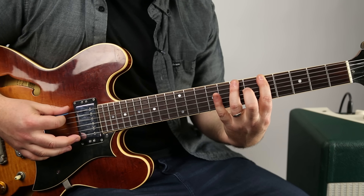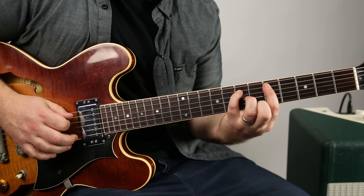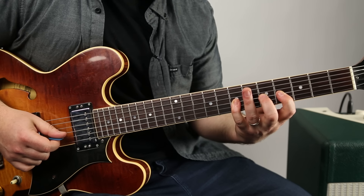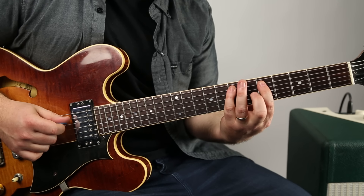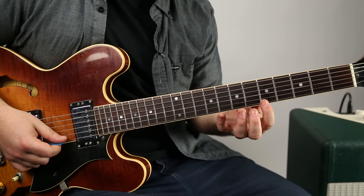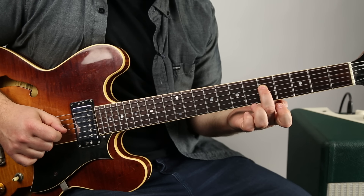For Shape 2: five, seven, eight on the low E, then five, seven on the A string. I'm going to use index and pinky so I can reach back to four, five, seven on the D, then four, five, seven on the G. Back to the five with my index: five, seven, eight, five, seven, four, five, seven, four, five, seven. Then index back on five, seven, eight, five, seven, eight. You can hear that G note and tell it's the exact same scale.